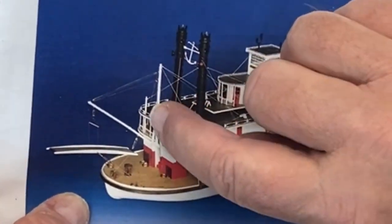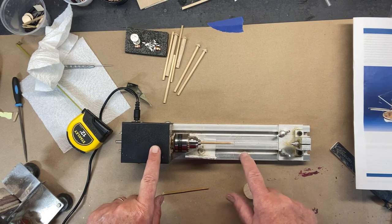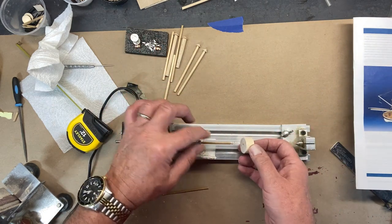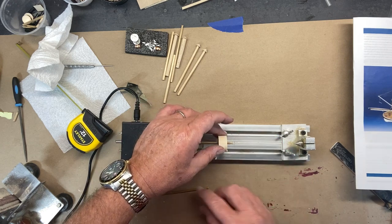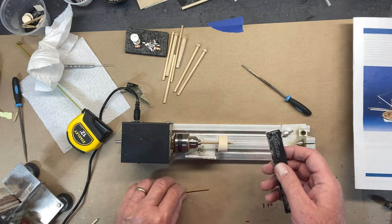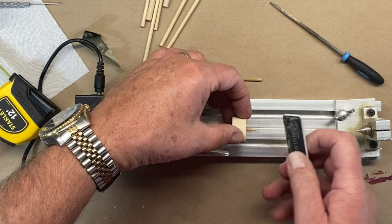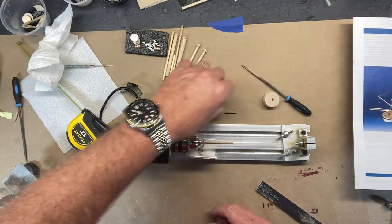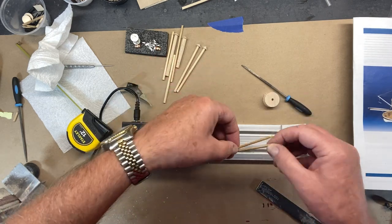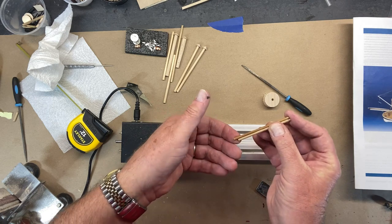I've been experimenting making these king posts — it's this little post right here. There's a wire that goes up to support the smokestacks. This is my miniature lathe — you can't really put this piece directly into the tip, so I took a round dowel, drilled a hole at the same diameter, and now I can hold it and use a triangular file and different grades of sanding sticks to shape it. I can match them up — that's pretty close. I'll cut them to length; they need to be three inches.